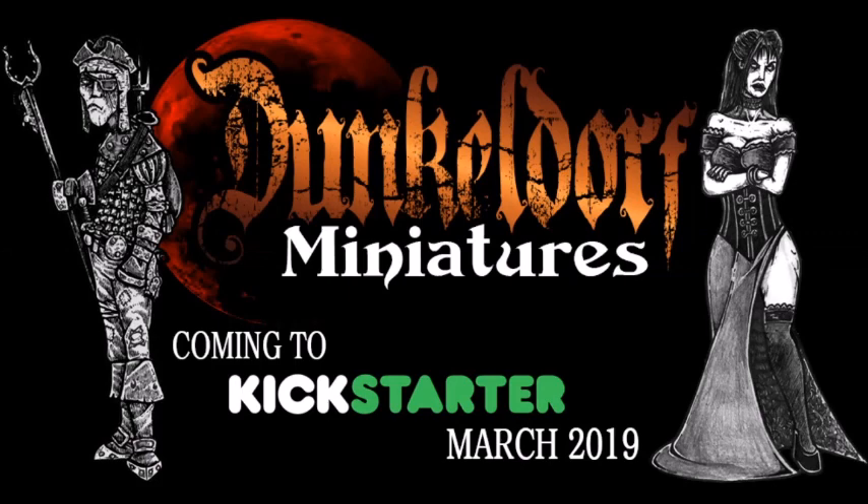Thank you for tuning in and welcome to this review and unboxing of the new Dunkeldorf Miniatures. For those who don't know what Dunkeldorf is, it was a Kickstarter that launched back in March this year. It's basically a range of Townfolk miniatures that can be used for any fantasy setting, though they look very Warhammer Fantasy or Oldhammer in style, and I find them really charming. I bought the Kickstarter and was lucky enough to get the early bird, so in a short moment we'll have a look at what's in the box.